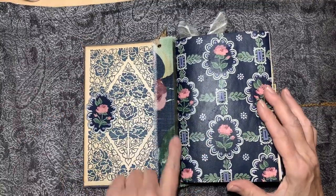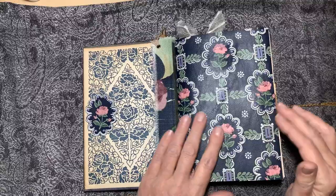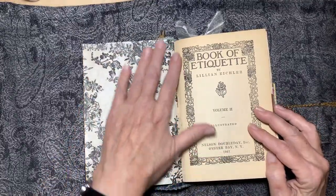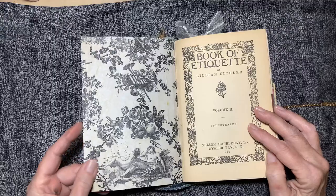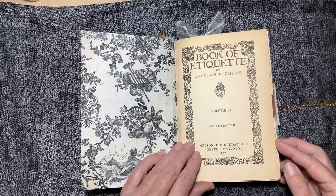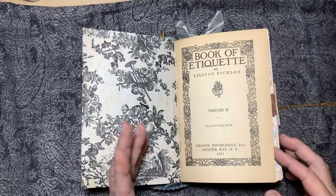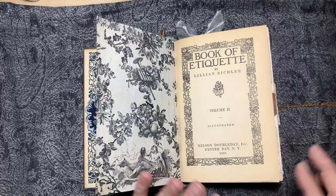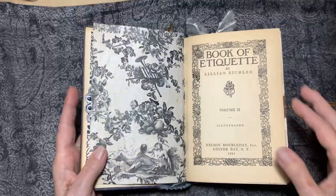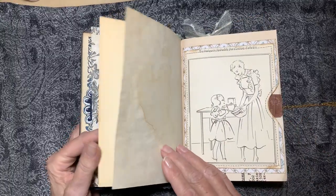I put some cloth in there for the hidden binding. Each of the signatures starts with a piece of old wallpaper, and the wallpaper is kind of fragile — it has a tendency to crack and break — so I backed each of the pieces with some tissue paper to give it extra strength. Here's the original title page from the book: Book of Etiquette, 1921. It's an interesting book; times have changed a lot since then. It was very class oriented — the owners of homes and then the servants — and it's about how to treat them, plus things you can and can't do in society.